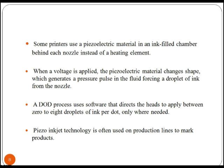Some printers use a piezoelectric material in an ink-filled chamber behind each nozzle instead of a heating element. When a voltage is applied, the piezoelectric material changes shape, which generates a pressure pulse in the fluid, forcing a droplet of ink from the nozzle. This technology is used to mark products on production lines.